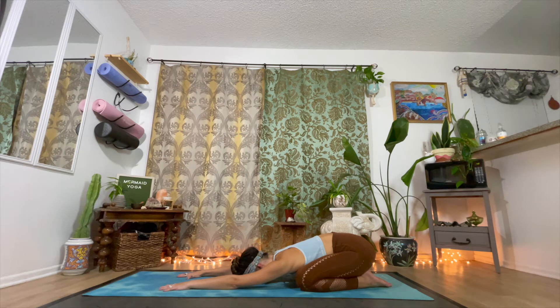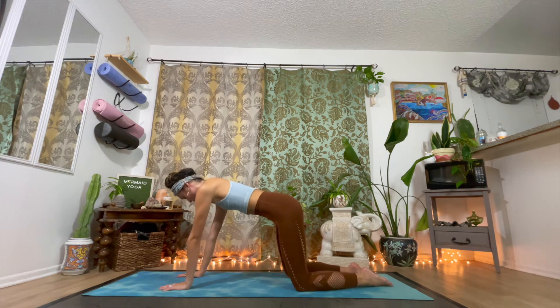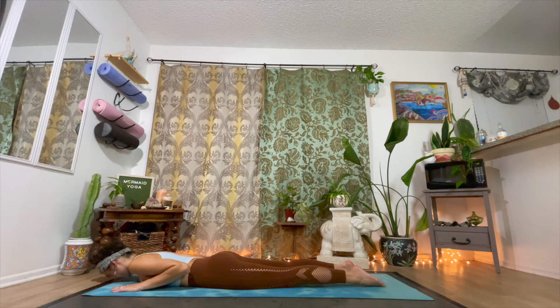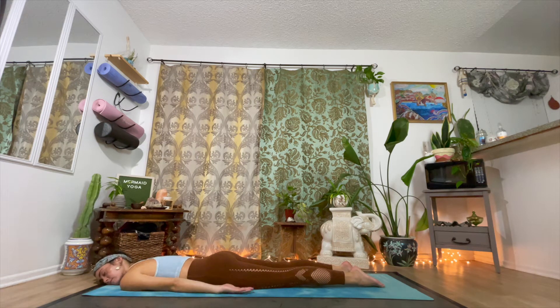Now breathe deeply. Allow the universe to protect and nurture you. Drink in as much air as you can. Inhale into your lungs, into your belly. And exhale, begin to roll through into an all fours position, eventually lowering yourself all the way down to the mat onto your belly. Press the forehead or a cheek onto the mat and just draw your hands back down by your sides.